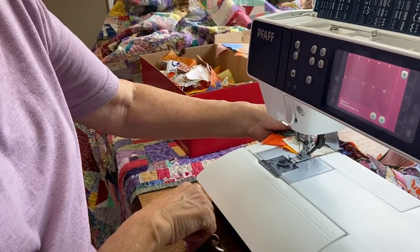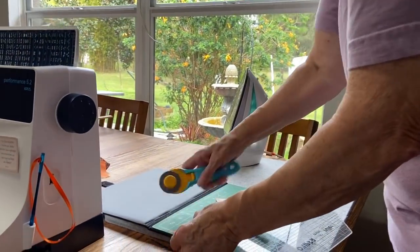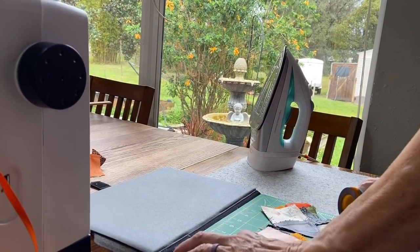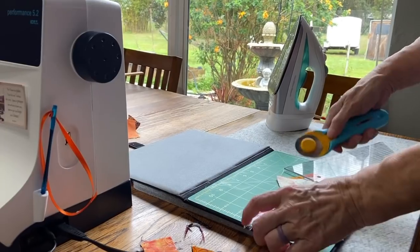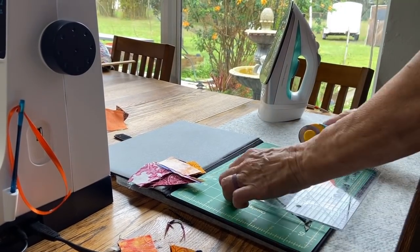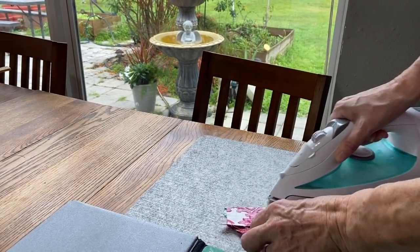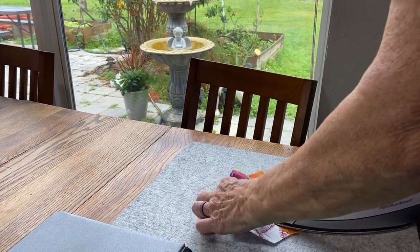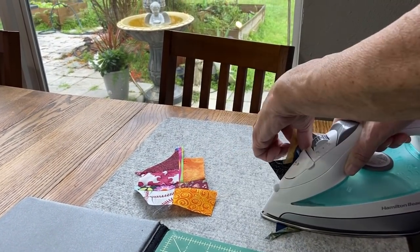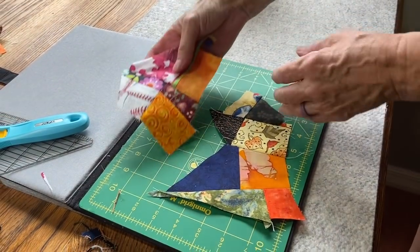Take that off the machine, go over to your cutting board, and cut any quarter-inch overhangs. Just trim it to make it nicer so you don't have extra material hanging over. Separate the squares and take them to the ironing board. Set your seam and then open it up. Now you have eightsies — there's one eightsie and another eightsie.